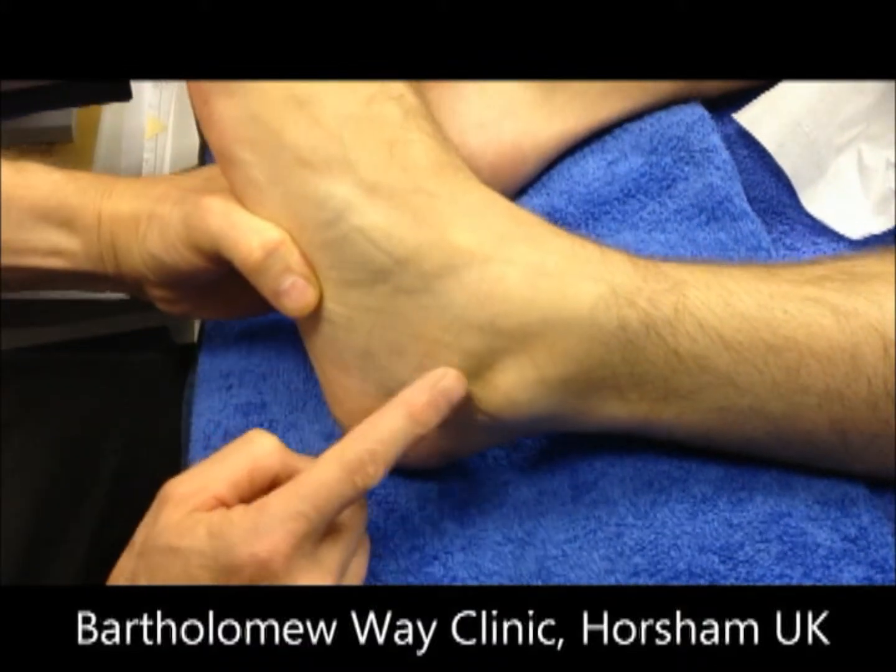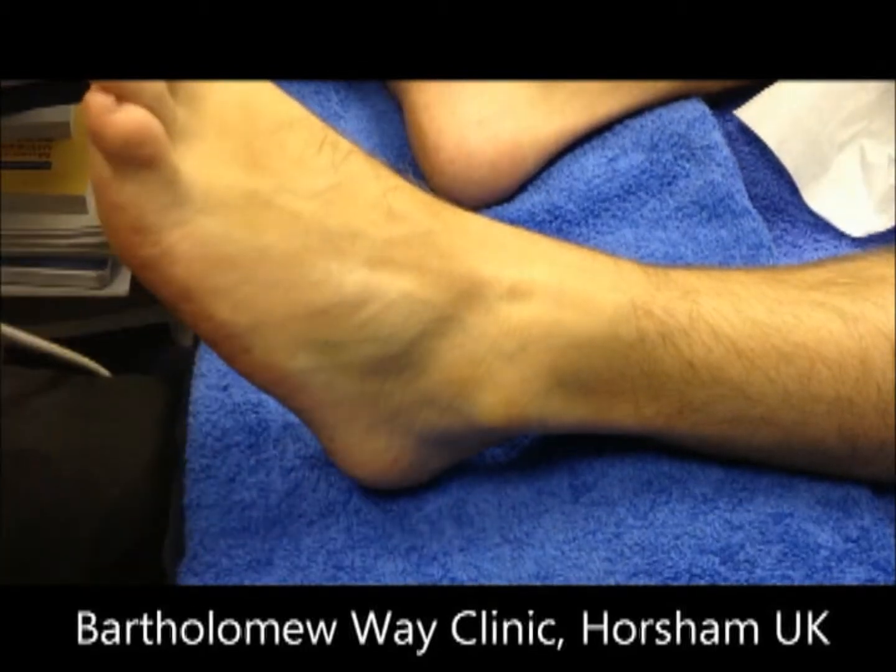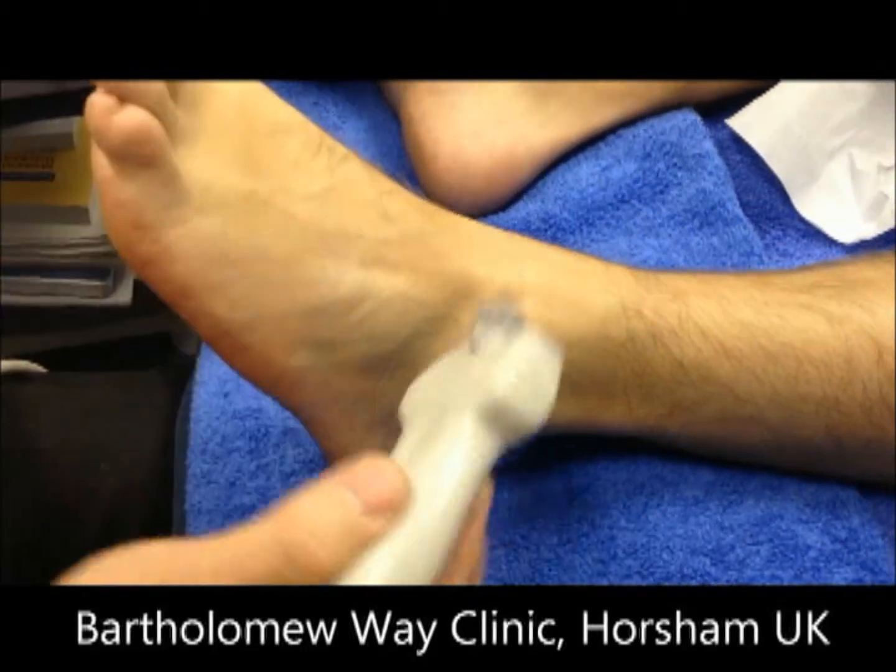So today we're going to look at it with the ultrasound scanner and see what those tissues look like on passive inversion straining on the ankle.